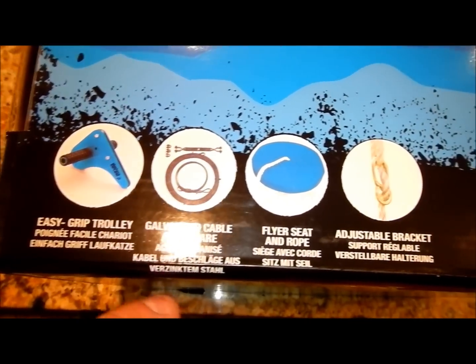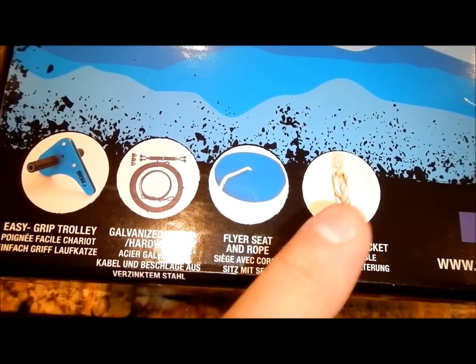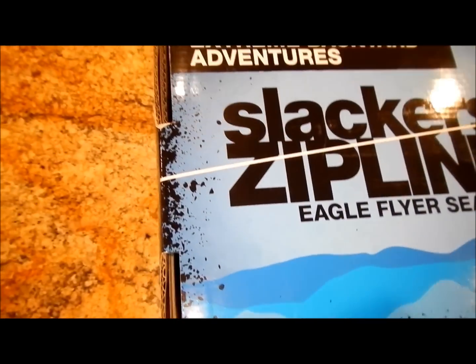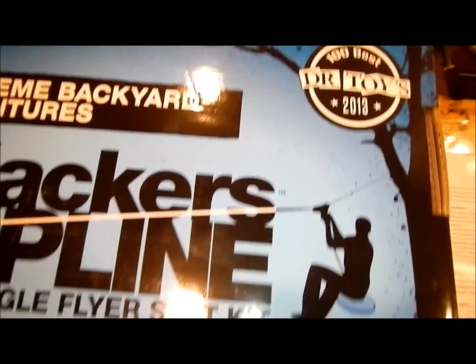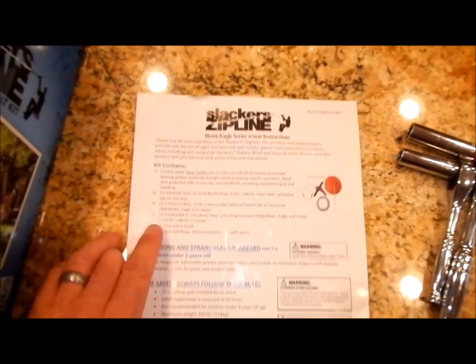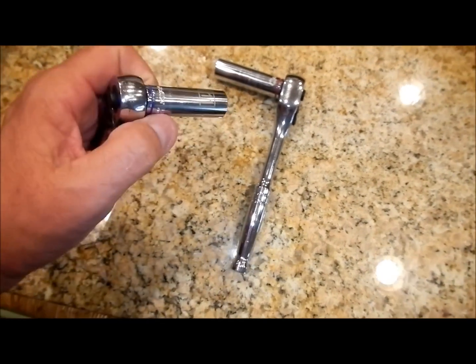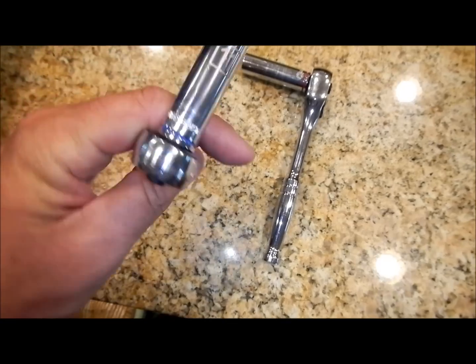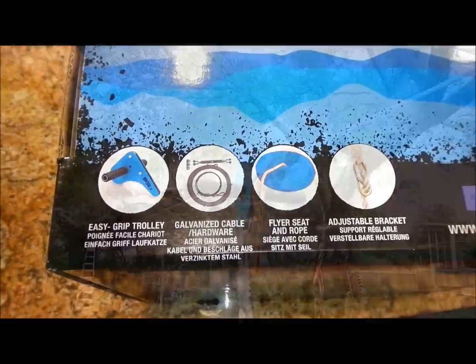Obviously the turnbuckle, clamps, and cables you could get separately, and you could make this out of a wooden disc. But I think it's a great kit and it's worth it. We actually had some store credit, so for us it was a no-brainer. It does come with instructions, but you can toss those. You will need a couple of different tools and maybe a knife if you use some reinforcement rope. Eleven millimeter, half inch — that's about it.